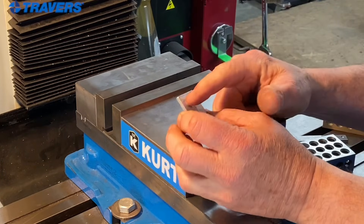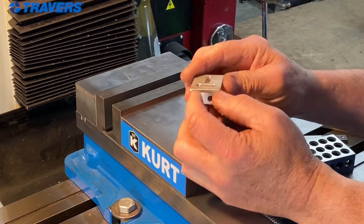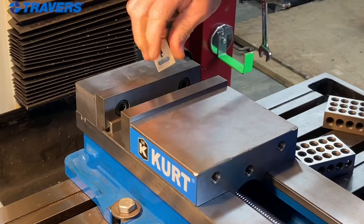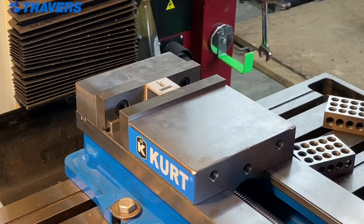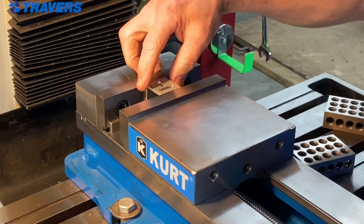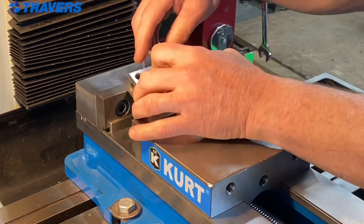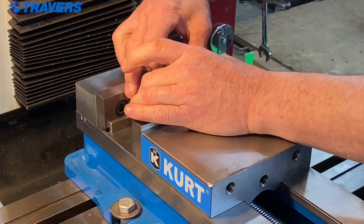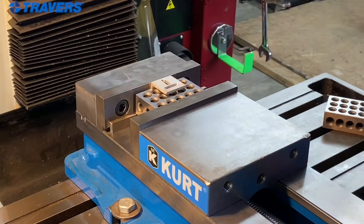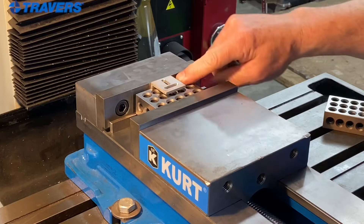Here's something else I need to do. I have to make that slot a little bit wider on this bracket. Well, if I squeeze it in the vise like that and I put some pressure on it, it's going to squeeze that slot closed. So I can't hold it that way. An easy way to hold it would be to put a 1-2-3 block right underneath it. And now it's held by the back, not by the front.